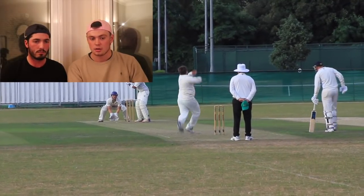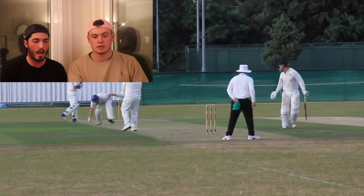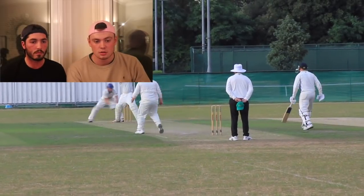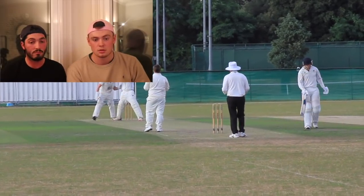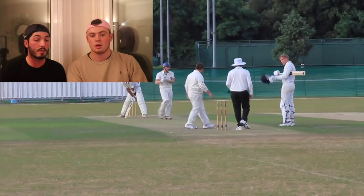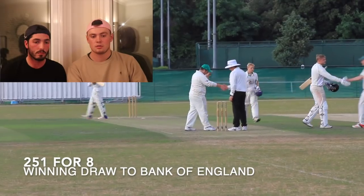Go on, Locky. Oh! Agricultural — I'll use that word again. Six to win off the last ball. That's not six — it's a draw. All of that for a draw. Ah, it was a timed game. Oh well, that's a shame. Over 500 runs in the day. 500 runs in a day. Bank's always a very good pitch.